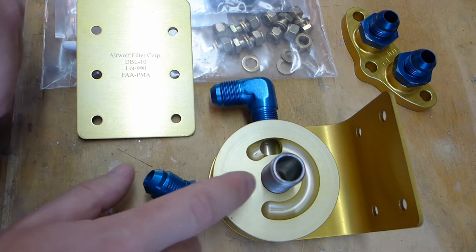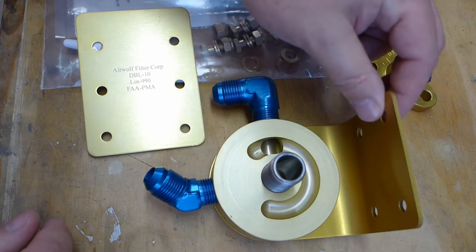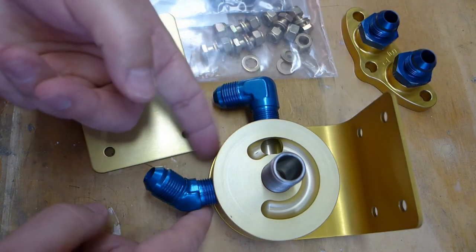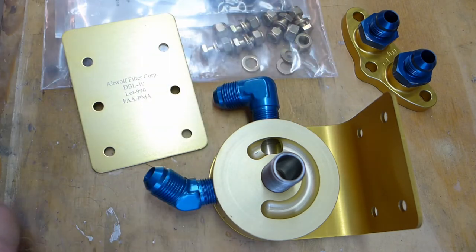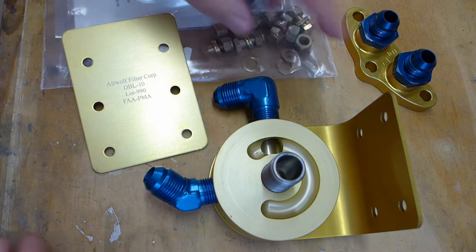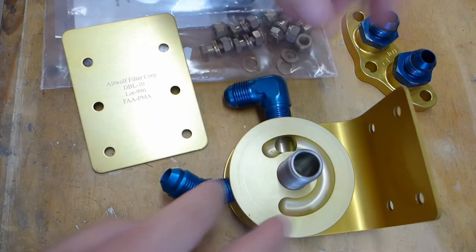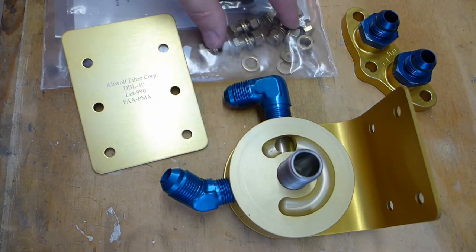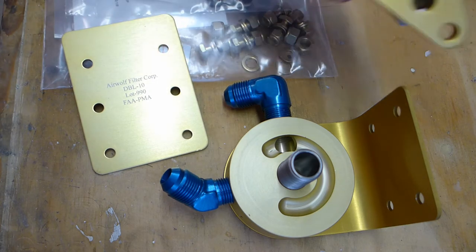Anybody with a home mill could do that. Thin piece of aluminum with some holes in it. This is a bent piece of aluminum — they rounded over this edge to fit the contour of this. Some hardware. I just hand-tightened some bolts on there with the washers. And then you've got a few more bolts and nylon lock nuts and washers. One gasket for this thing.